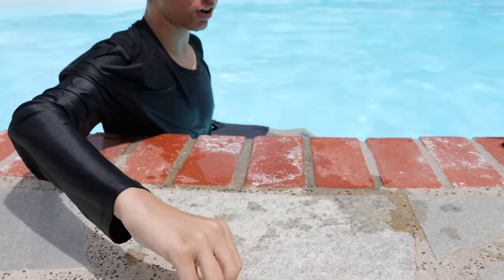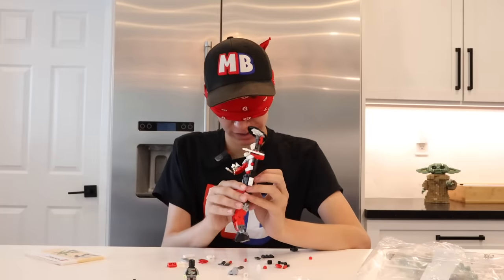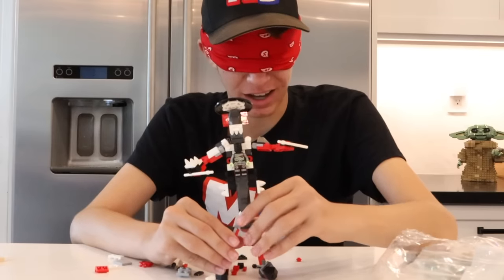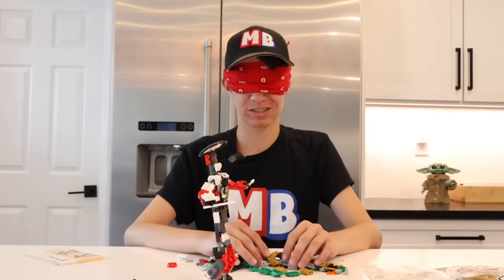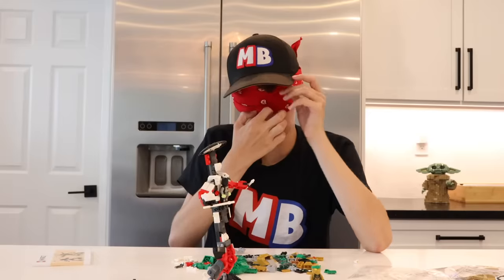Now let's go see how far I've made it building a Lego set blindfolded. I know there are more pieces, but I have no idea what else to do with this thing. Maybe it looks cool — I hope it does. I guess I have to build Lloyd, so I'm guessing this is Lloyd. I found the head! There we go — we got Lloyd. Now we have to build the mech.